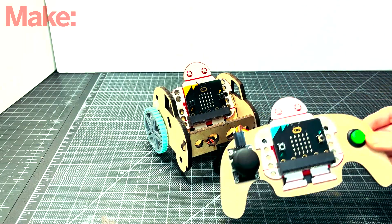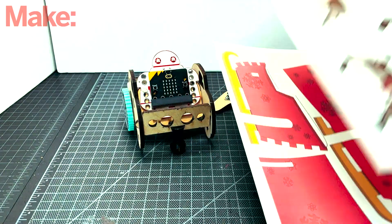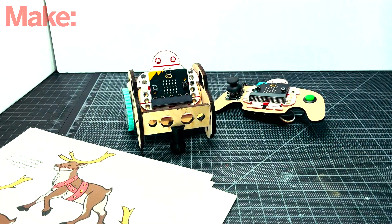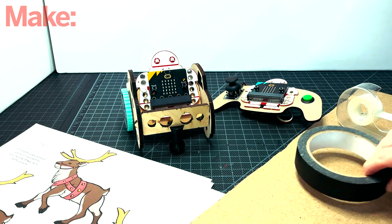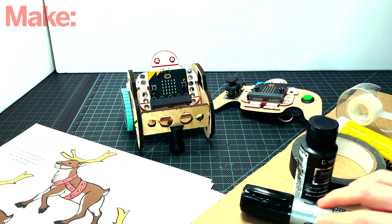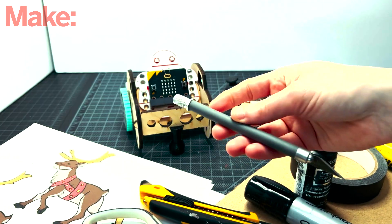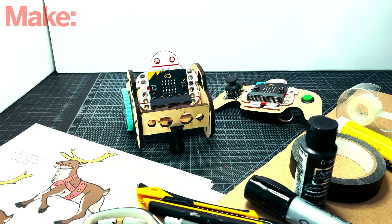First you're gonna need a Makeybit mobile kit, and you're gonna need to print the templates that we're providing. You're gonna need a long piece of cardboard about 15 inches long at least, some tape or glue, some paint or marker, cutting tools — whatever you're comfortable with — a couple of female-to-female jumper wires, an LED, and a ruler.